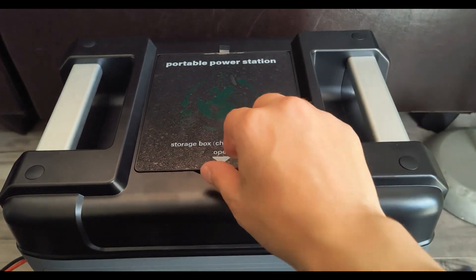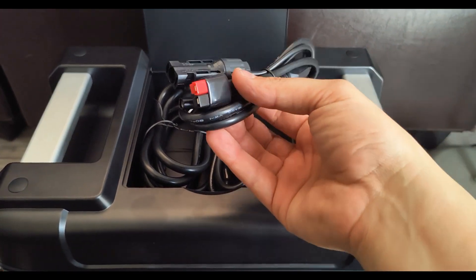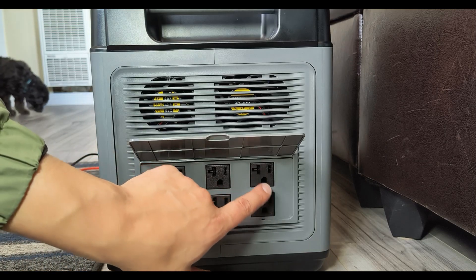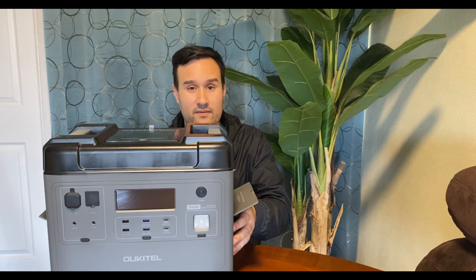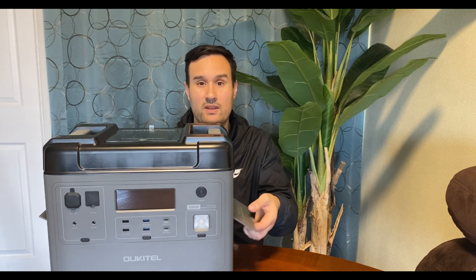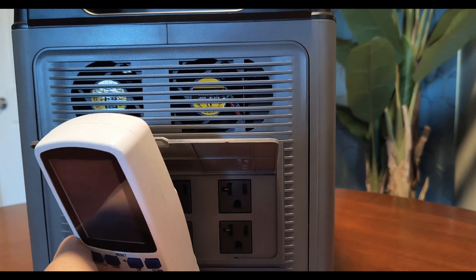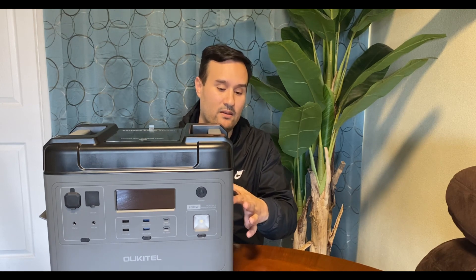On the DC side it has an XT60 plug, two barrel connectors, and a cigarette plug. There's storage on the top where you can put all your cables, and it comes with all the cables included. It has six AC plugs so you can charge six things simultaneously. My one gripe is the plug cover — it's great that they included one, but it gets in the way with bulkier plugs and there's no way to remove it without breaking it.